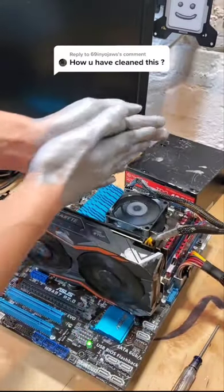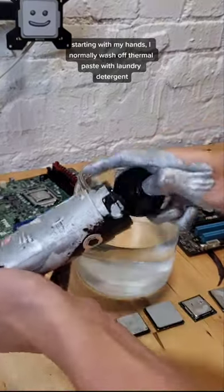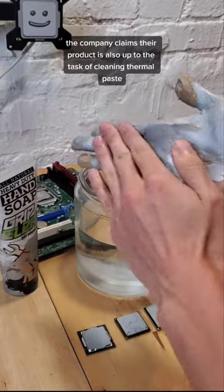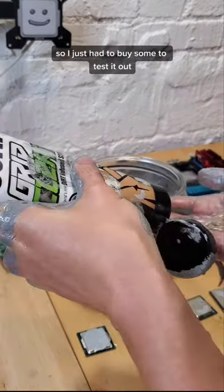This thermal paste got everywhere. Today, let's clean it up. Starting with my hands, I normally wash off thermal paste with laundry detergent, because I thought it's pretty effective. But this time around, I wanted to give this Grip Clean soap a shot. The company claims their product is also up to the task of cleaning thermal paste, so I just had to buy some to test it out.